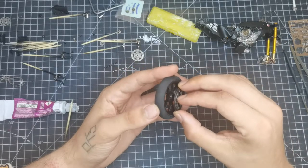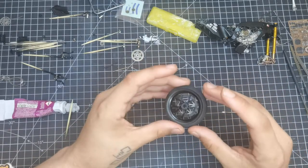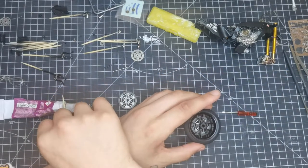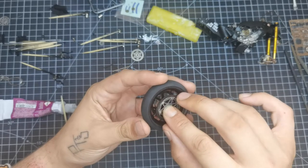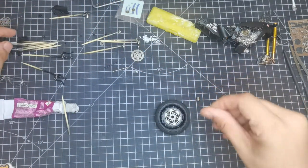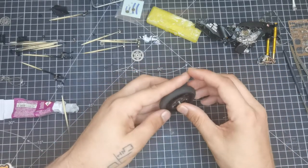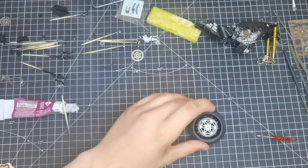We've got our front discs — there are little tiny PE pieces going all the way around to simulate the rivets which hold the outer carbon ceramic part of the disc onto the disc carrier. There's only one way these can go on, so keep an eye out for the locator pin. They can go on either side, but if you miss the locator pin one side will be higher and the wheel won't go on — or the disc will fall off and shatter. There we go, we've popped in those inserts.